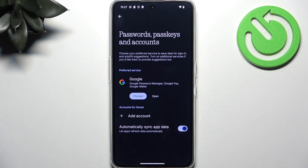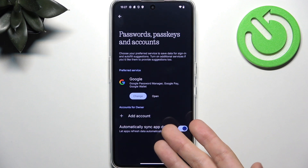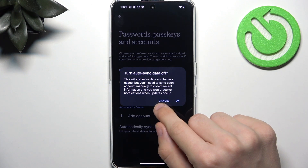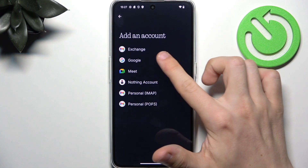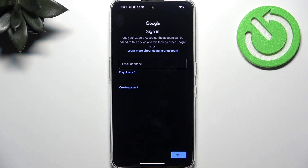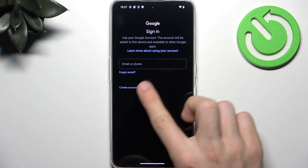Find My Device lets you track your lost or stolen device. You can also lock it, erase it, or play a sound on it — it's pretty helpful. In order to use it, you need to be signed into the Google account on this phone, and then later on you need to sign into a Google account on another device and go to Google Find My Device. Then you'll be able to track it in that Find My Device website or app. Go to Add Account, then select Google.